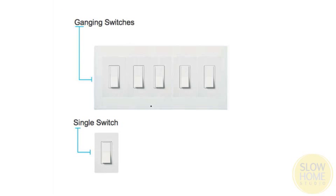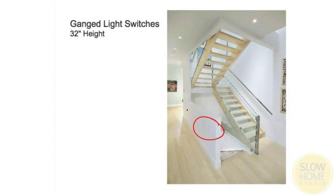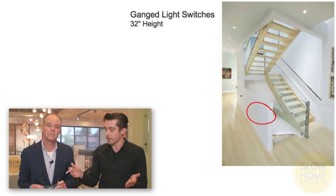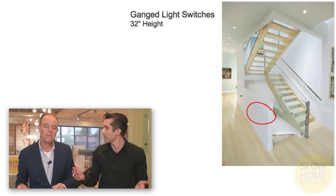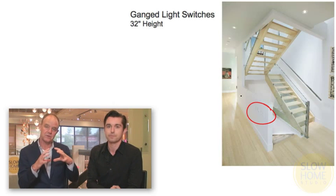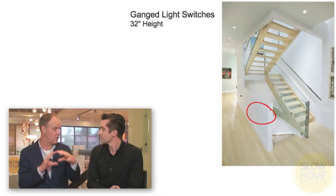The second thing to consider is whenever possible, gang switches together. Rather than having a whole series of individual switches on different walls, put them all together so you have a center where you can adjust all the lights you need. Basically you're creating a control point where you can walk into a room and from one location control the lights in all different directions. It's a smart idea — you can set all your lighting at once rather than walking through the space, and it aggregates all those little bits of visual clutter into one spot.